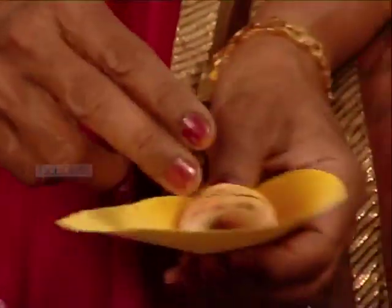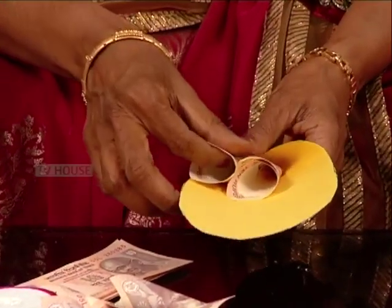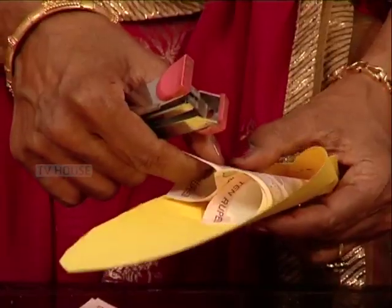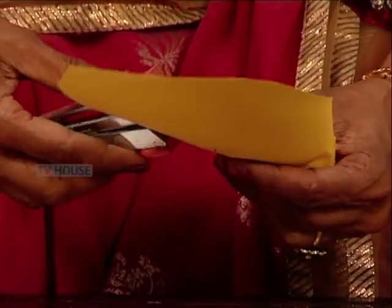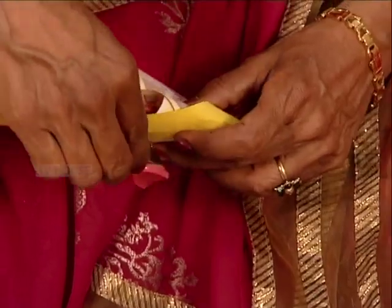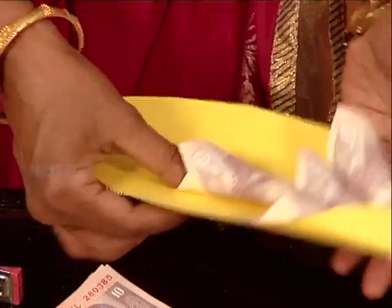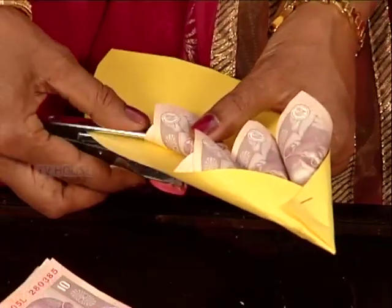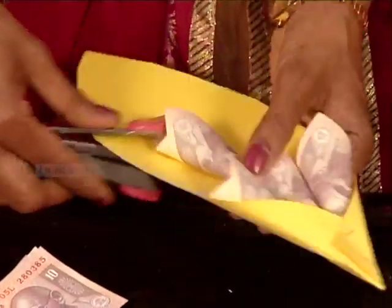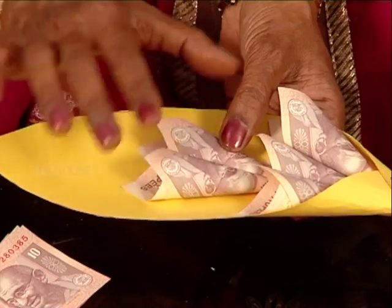First, you will put it in the top and put the pin in the top. We will add the pieces together. I picked up the piece and put it in place. I will cut the piece.